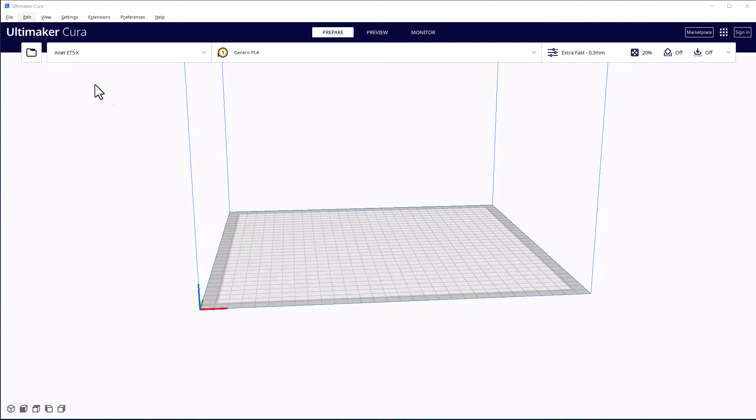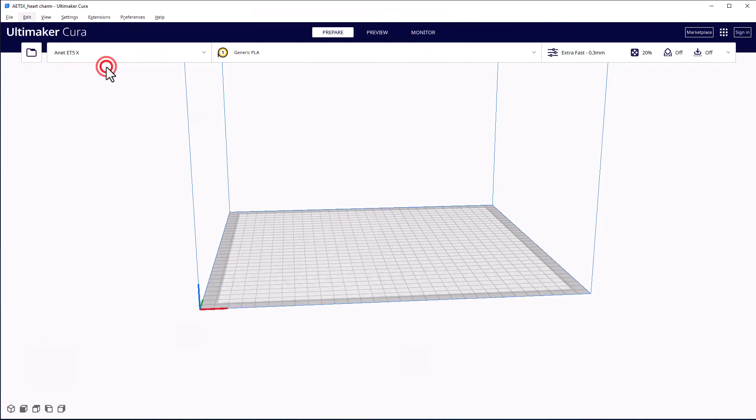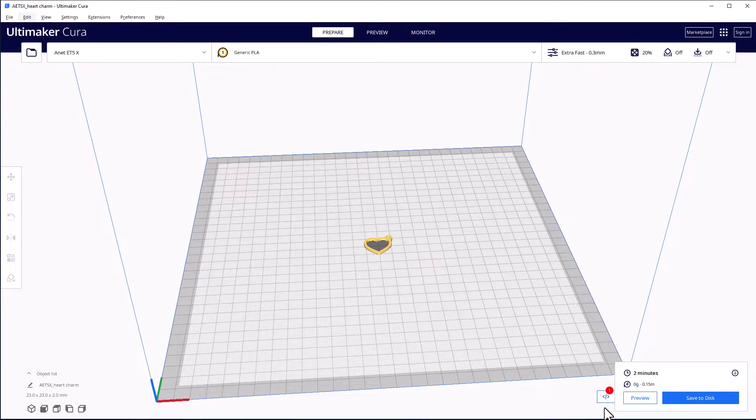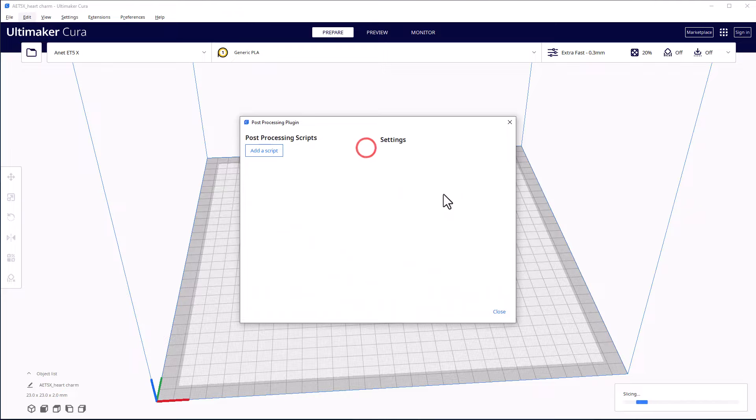If you missed these steps the other day, we are in Kira. We are loading a project — I've got a tiny heart charm that I feel like printing with two colors. This is because a user asked for this, so that's why we're doing it. First I had the script in here but I'm going to kill it.